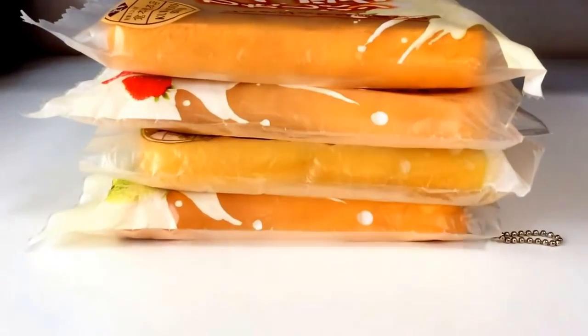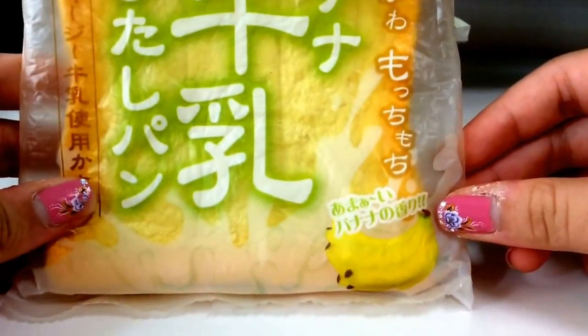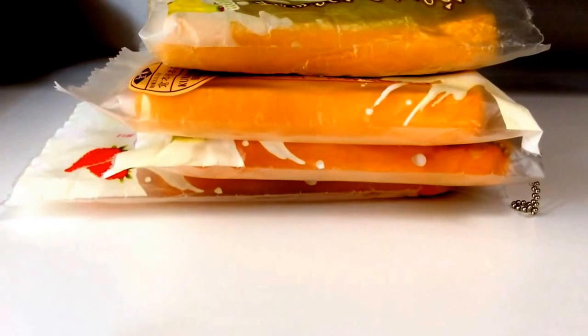Please like, comment and subscribe. Please comment down below which squishy toast you like the best — the coffee one, which is Aoyama Tokyo, the strawberry one, also Aoyama Tokyo, and the melon one, also Aoyama Tokyo. So those are melon, strawberry and coffee. And also the banana one, which is the J Dream Gold quality one. Tell me which one you like best. Also please comment down below what kind of squishy videos you would like to see on my channel.